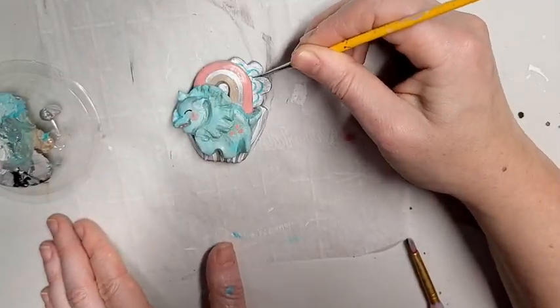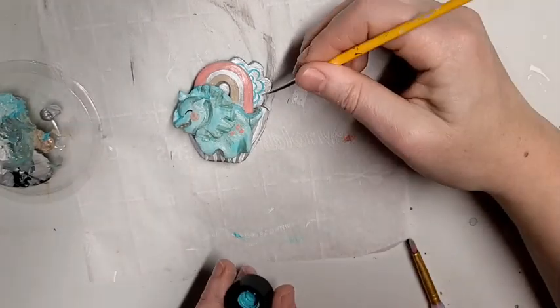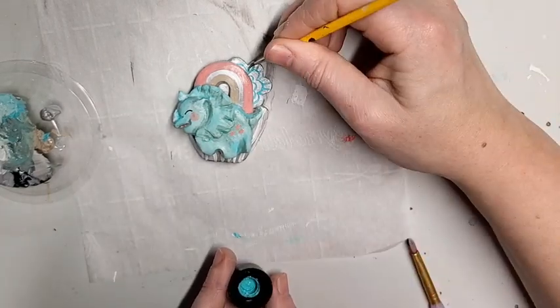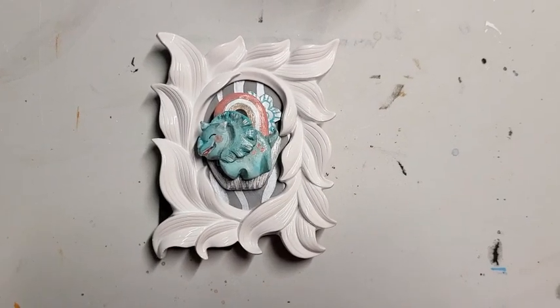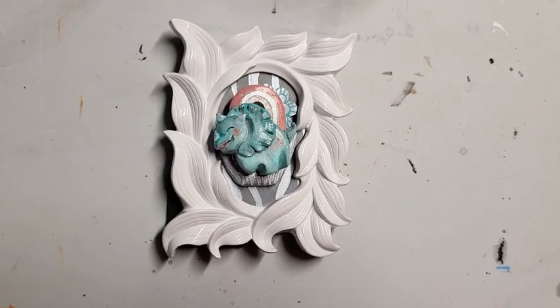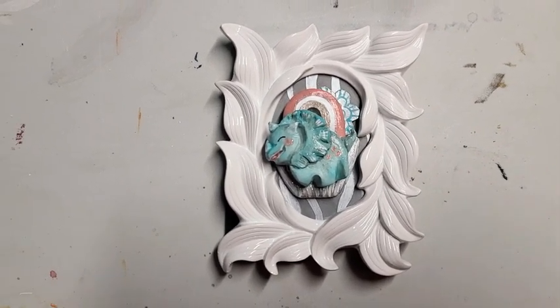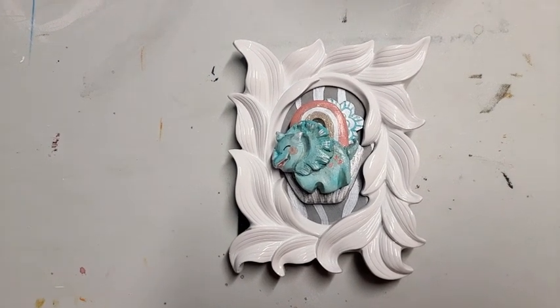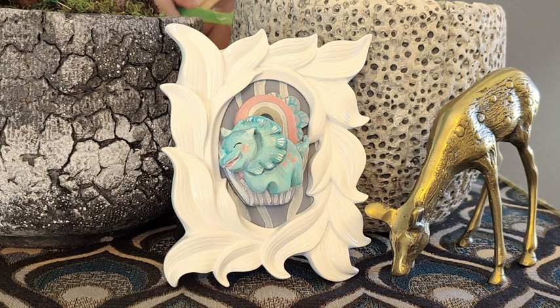So cute! I also added some sparkle paint over the top in areas I wanted to accent. I didn't show this in the video because it was hard to film — all you could see was the top of my head as I had the piece about an inch from my face meticulously dotting sparkle in place. I also didn't show the very boring but important part of coating it with a clear gloss medium at the end to seal it.